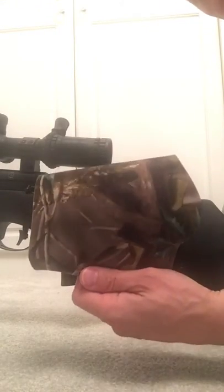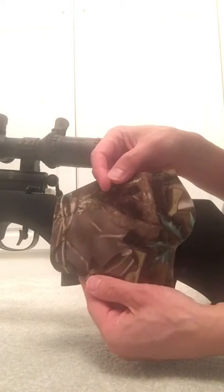A few people have asked us how to fit the cheek piece onto the BSA R10. This is available in black and camouflage.